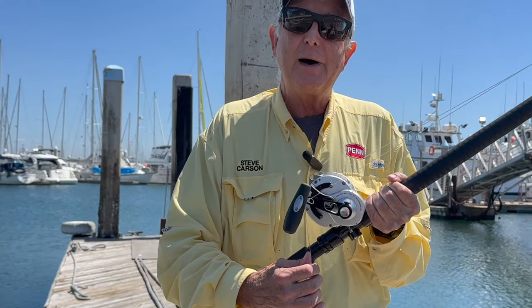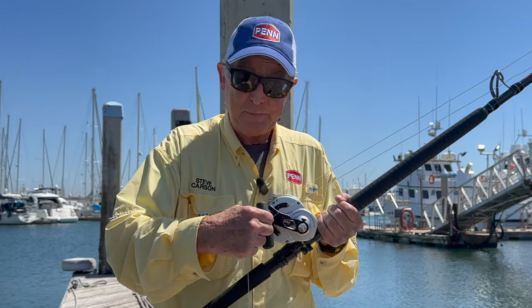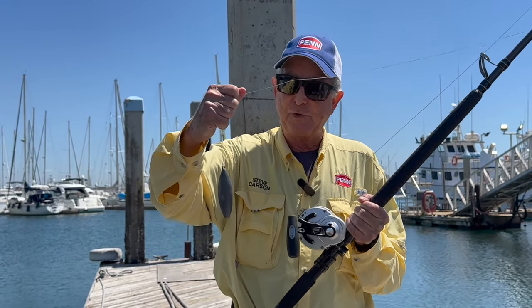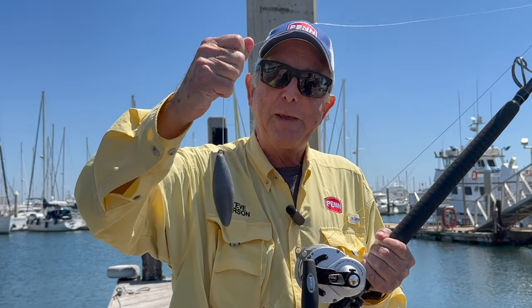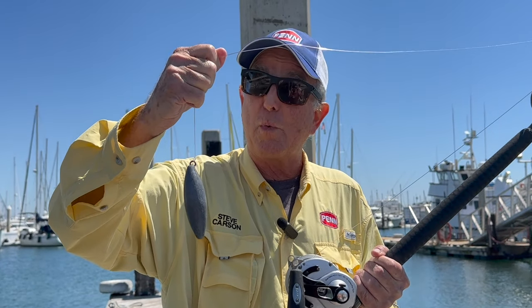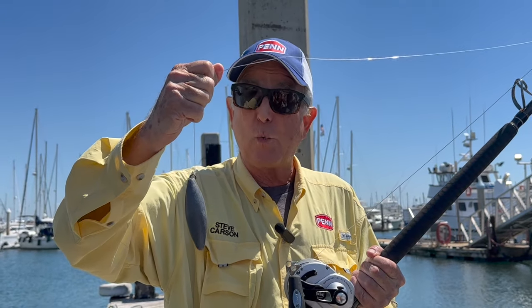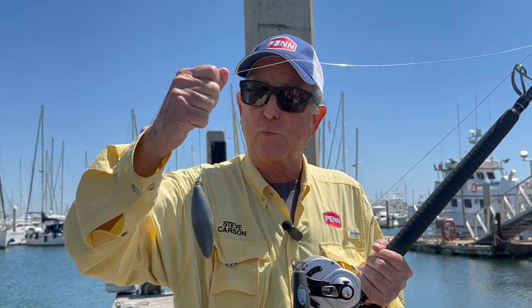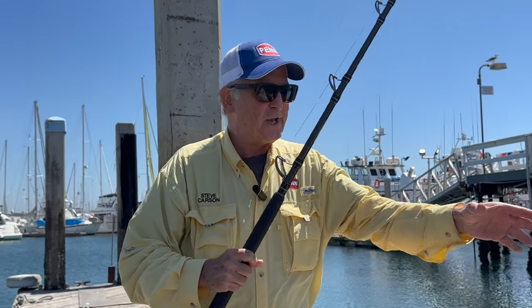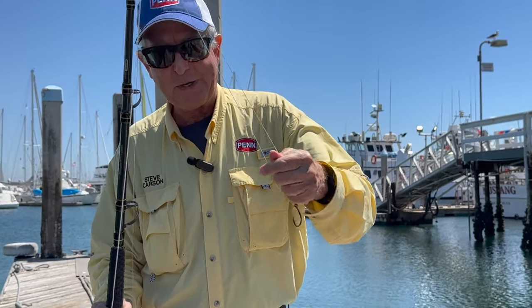The rig is pretty simple — it's just bait fishing, but you're going to be right on the bottom, so you've got to have a sinker. The crew will advise you: minimum of 16 ounces. If the bait is a little bigger or there's more wind or current, you might need 24 ounces or more. The crew will advise you, and there are a couple of different ways to attach the hook.